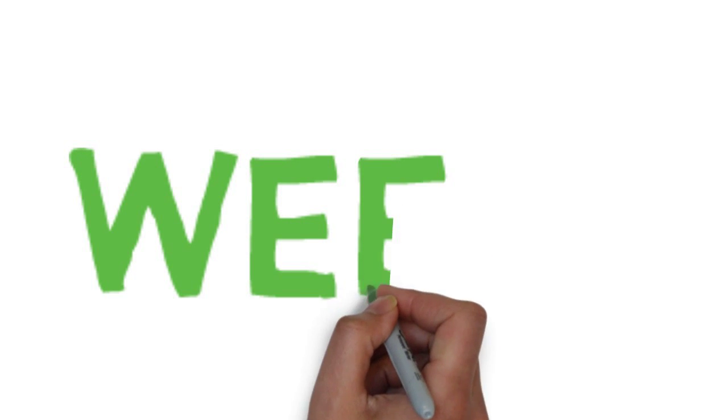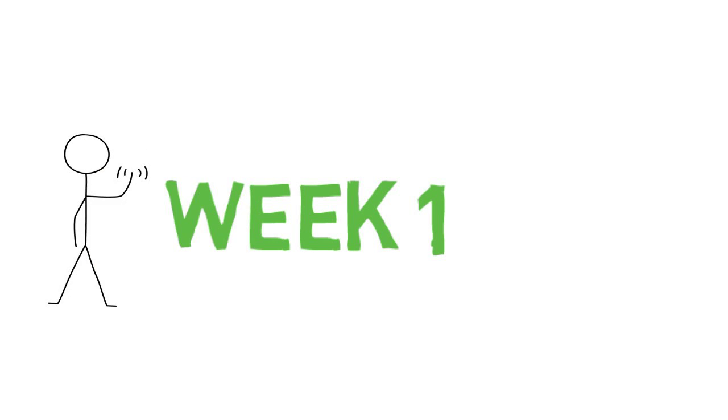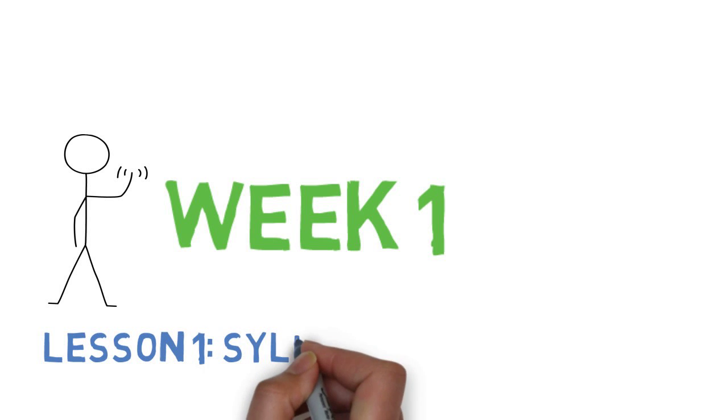Hello, everybody, and welcome to week one of your online FYE course. This course will prepare you for success in your new role as a college student. This week, we are going to complete two lessons.